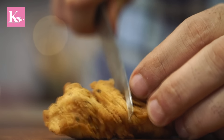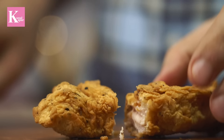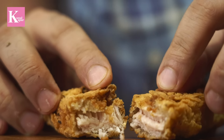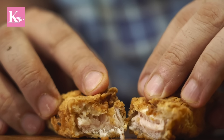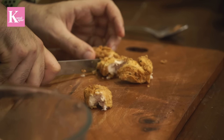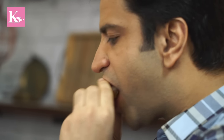Now just listen to the sound — extra crispy and absolutely juicy. Look at that juice inside oozing out. Super crunchy!